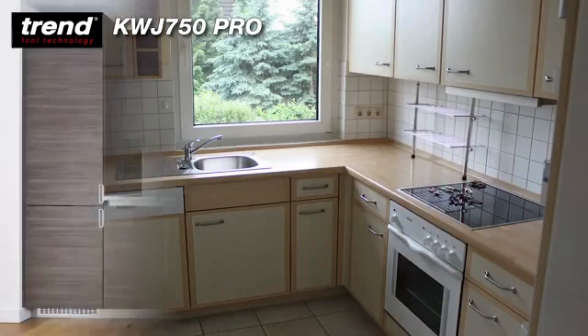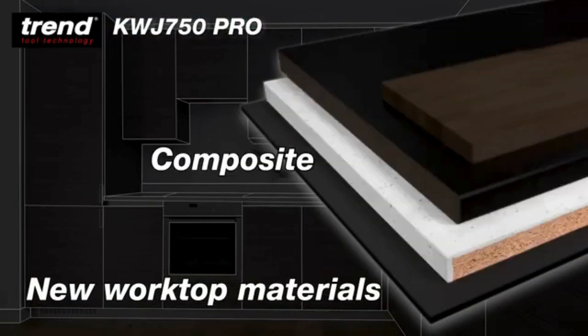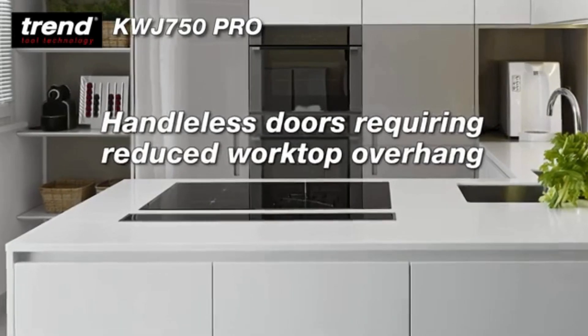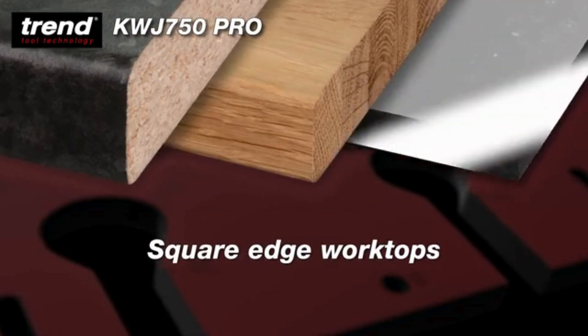Kitchen styles are changing and with this change comes new worktop materials such as hardwood, laminate, composite materials and compact laminate. New design fashions such as handleless doors mean the overhangs are getting shorter, worktops are getting slimmer, and corners and edges are getting more square.